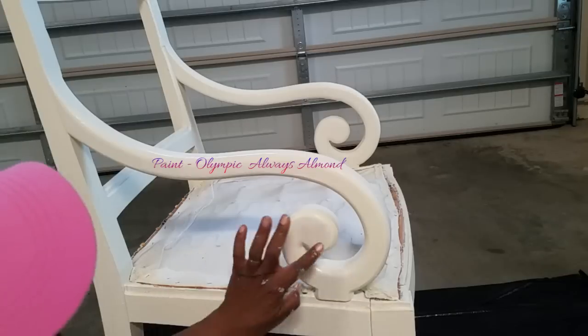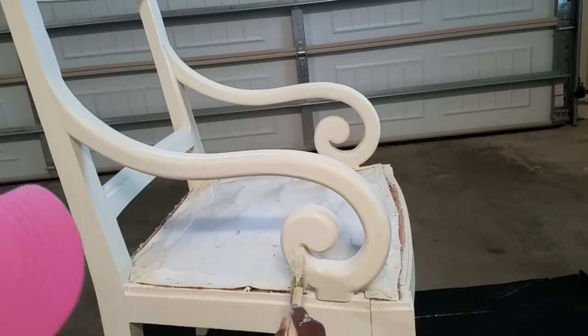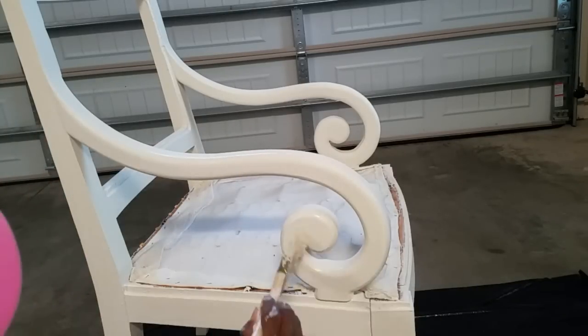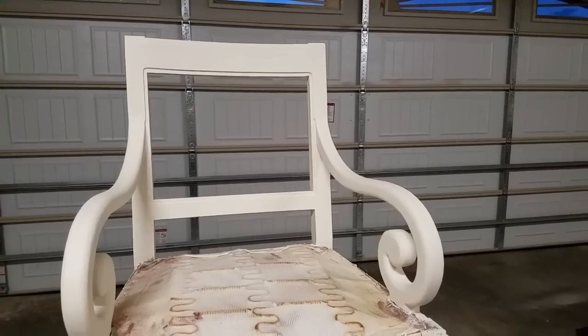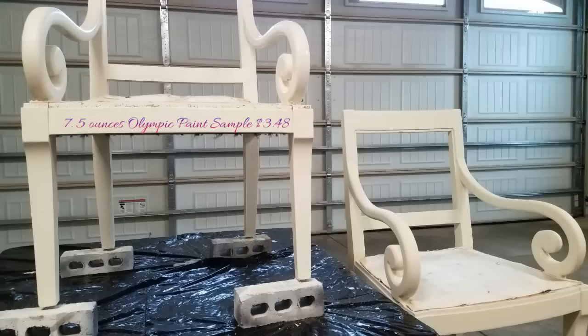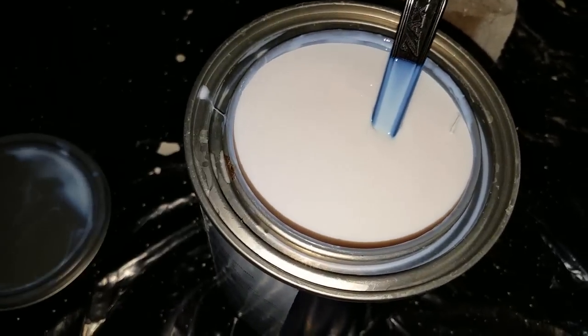To make my homemade chalk paint, I'm using the Olympic Always Almond — you'll get the item number in the info box. I scheduled day two to be paint day, and that's all we're going to do today. I've got multiple coats of paint on these chairs until I'm satisfied with the finish, so now let's give ourselves a break. This is that Balspar Clear Protector — just stir it up and lightly paint it onto your furniture.